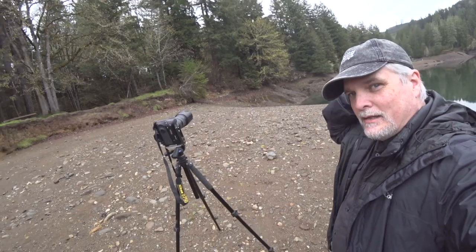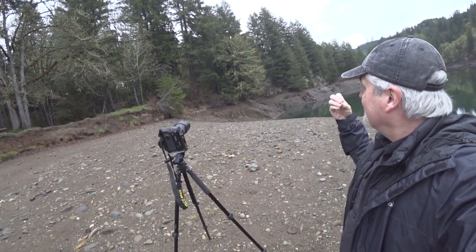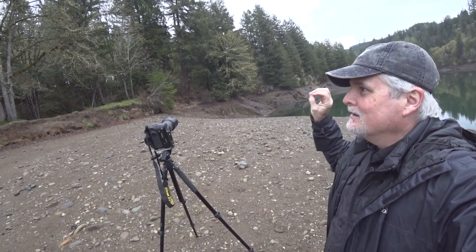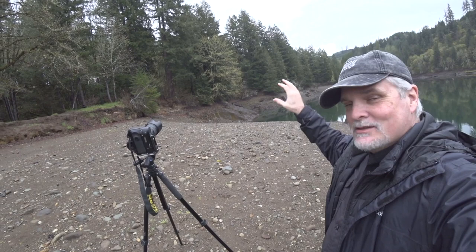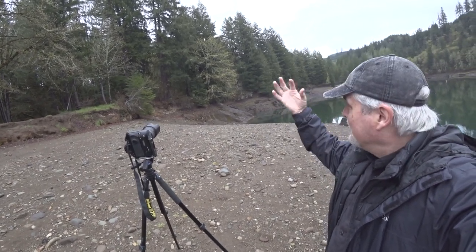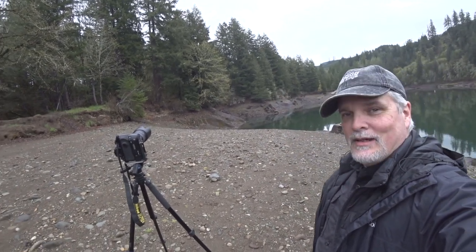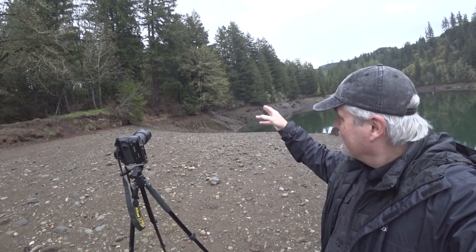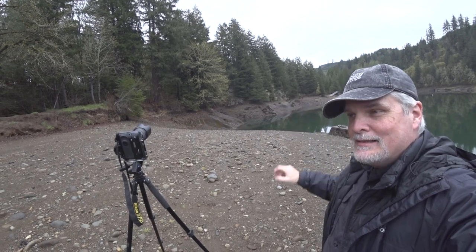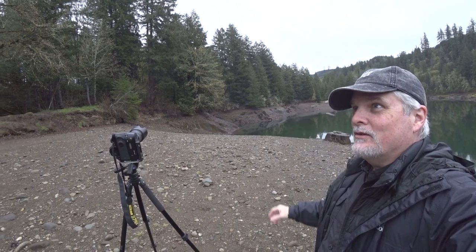I'm lining up a shot with this tree that's putting on its spring color — spring leaves just starting to pop out. You can still see through the tree, kind of see the skeleton of the tree. They have all these nice little light-colored dots around. It might be an interesting photo if I zoom in fairly tight so you can see some of the structure. You get all these nice speckled highlights that really stand out on this really dark, dreary day.